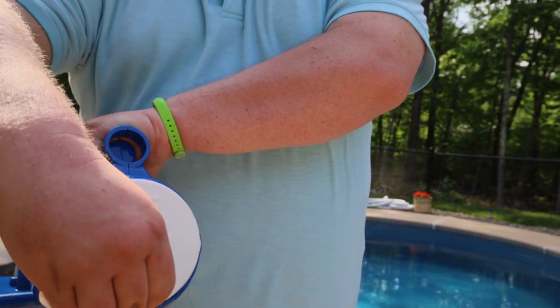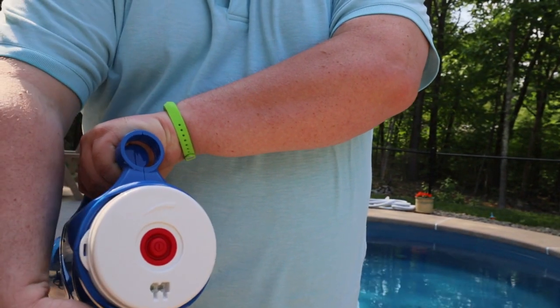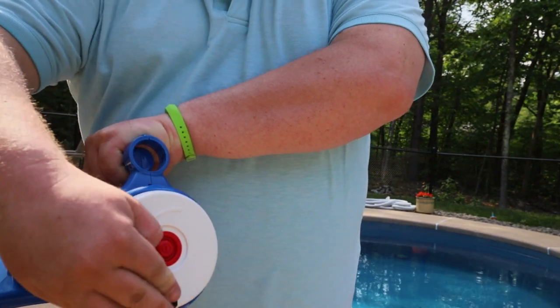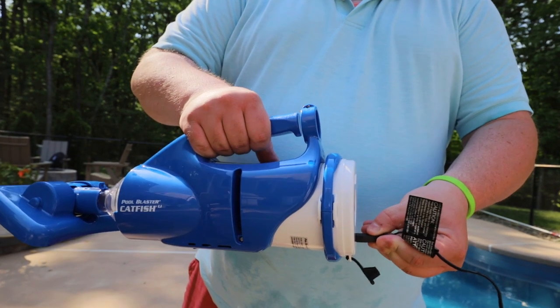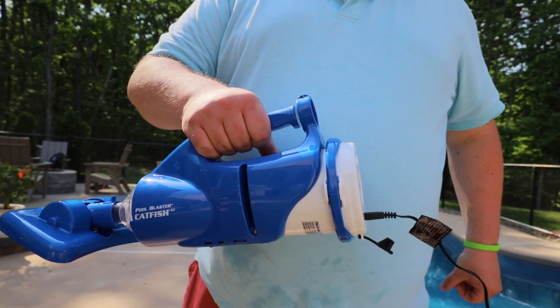The vacuum gets its power from a lithium battery that is rechargeable using a smart charger. The charger turns from red to green when fully charged. It takes 4 hours to completely replenish and allows for 45 minutes of continuous use while remaining both cordless and hoseless.